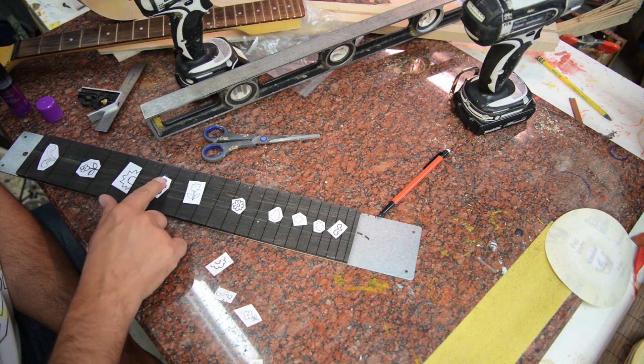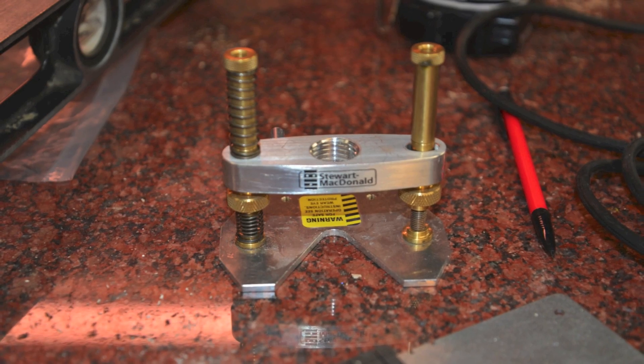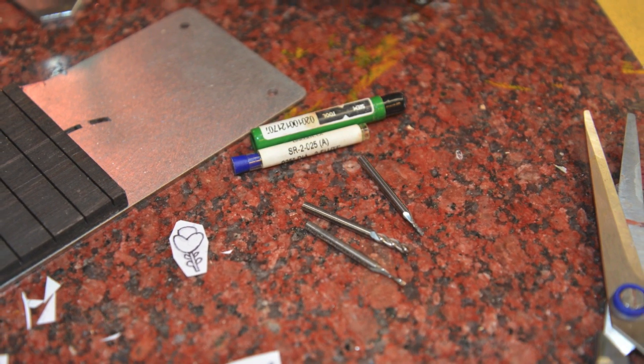Once we get all of these glued on, we're going to use the StewMac Dremel inlay piece. This is probably one of their best tools — it's the greatest thing to use. And I've got a bunch of different Dremel bits.